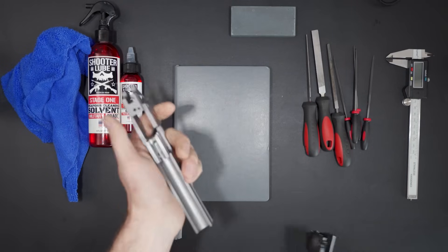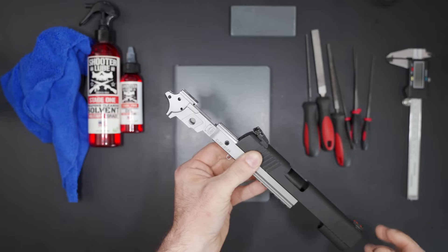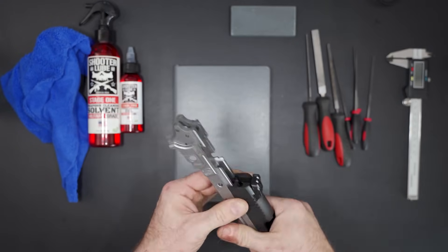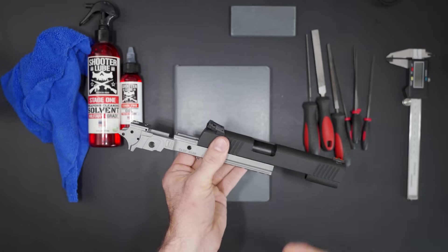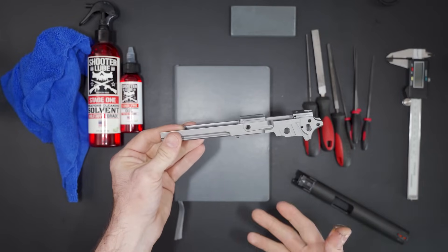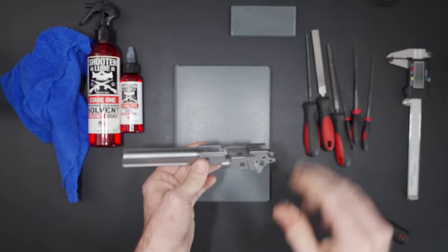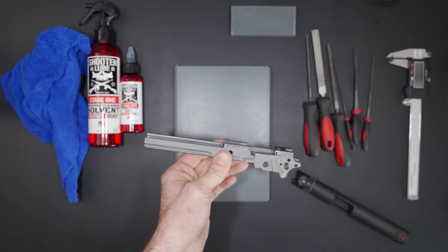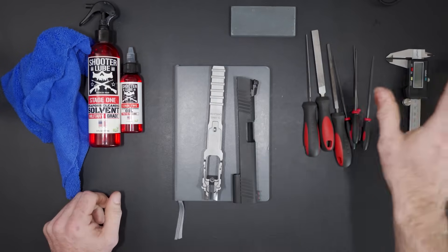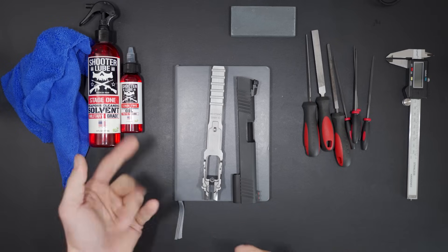We're going to be fitting the slide to our 2011 frame. As you can see right here, it doesn't quite fit. That's because even though this isn't an 80% frame, you always have to do fitment with 1911s or 2011s. Anytime you want to assemble a 1911 or 2011, you're basically building it. The only difference between this frame and an 80% frame is that with 80% frames, like I mentioned, you spend a lot of money on jigs. I really wanted to try to do this with hand files and stones because I want to make it as affordable as possible. I'll also have a build list for the tools we're using, and I'm going to be using shooter lube to keep everything clean and lubed up, because wet sanding with gun lube is really great.